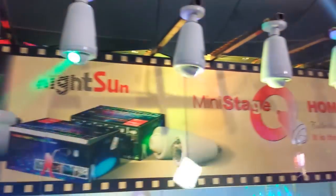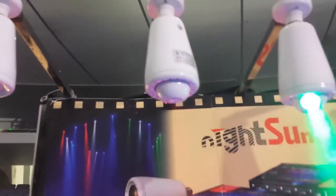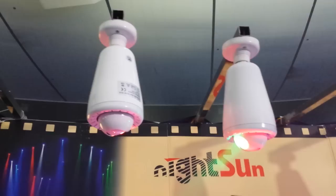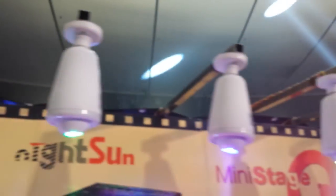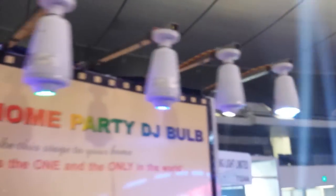This is John Young with Fish Jockey News at NAMM 2014. We're showing you some of the cool new stuff here. This is kind of cool from a company called Night Sun. You're seeing little moving head fixtures, and there's a variety of fixtures here.